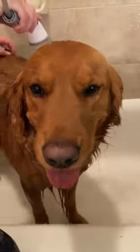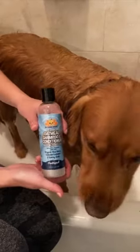This is my four-year-old golden retriever Jax and I'm going to show you our grooming routine using Bodhi products. First I start by getting him wet. He doesn't love the bath so he kind of pants in nervousness.